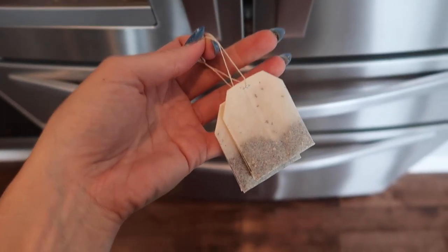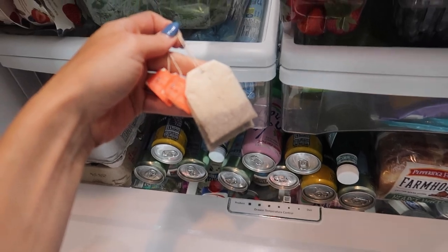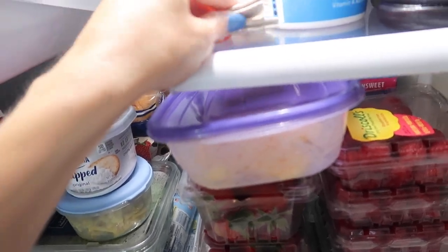So grab your tea bags. You can use one, you can use two, you can use as many tea bags as your heart desires. By the way, you can put these in your shoes — that works really well too. You're going to put this in your refrigerator. You can hang it, put it in the back, or just lay it down in your refrigerator.